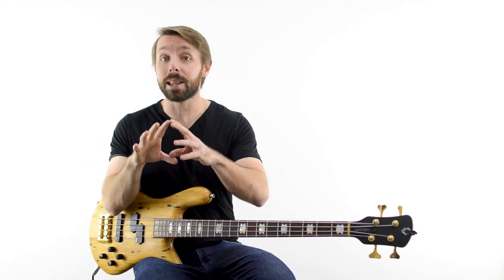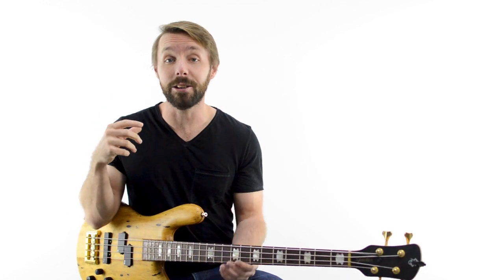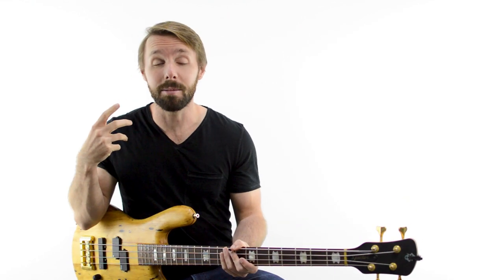Part of what made Jaco so good was that he wasn't just a bass player — he was a completely rounded musician, and it took me probably nearly a decade to figure out why Jaco said what he did about learning melodies. If you know how to play melodies really well, and if you know how great melodies are phrased and how they're put together, then not only will you be a better, more complete musician, but you can also use those skills to create great bass lines that breathe and are super melodic.